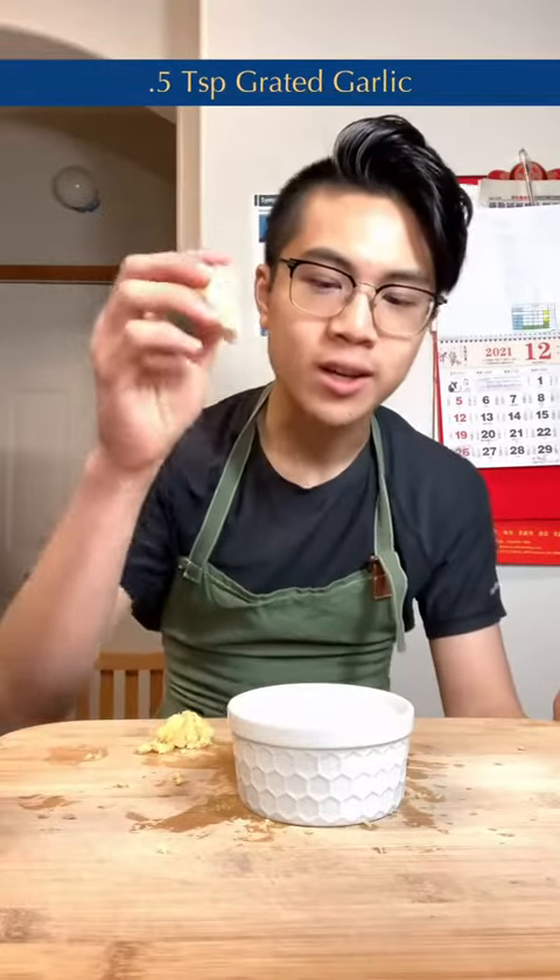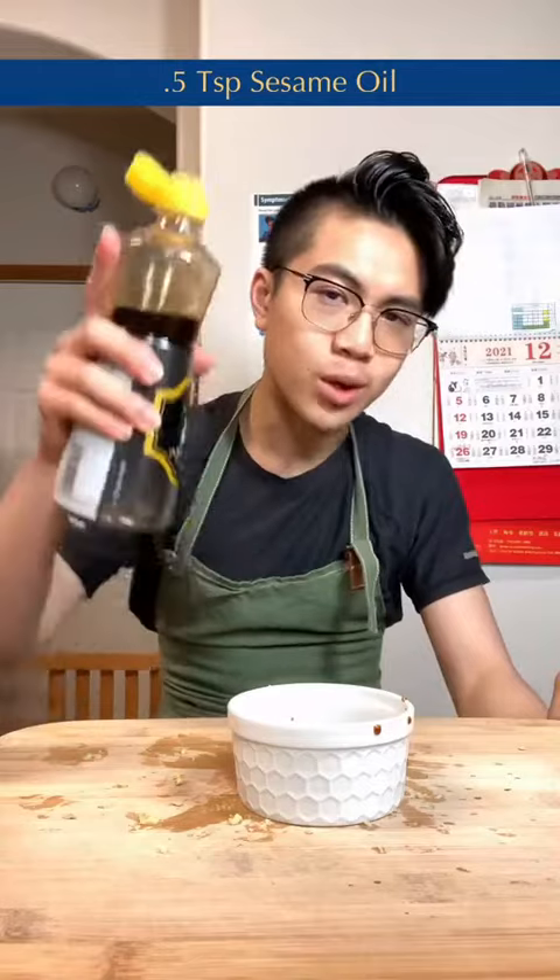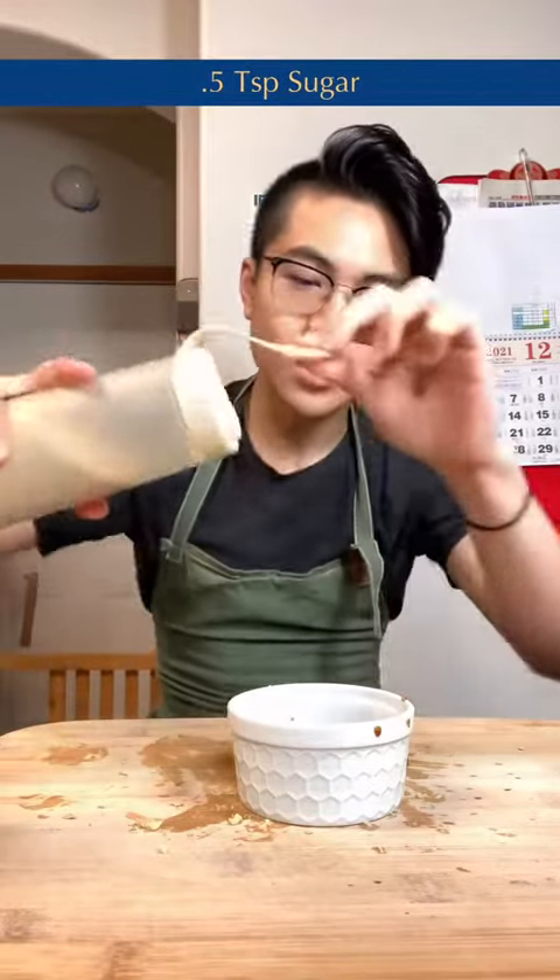For the sauce, add in grated garlic, grated ginger, soy sauce, a little bit of sesame oil, a little bit of sugar, dilute it with a little bit of hot water, and mix.